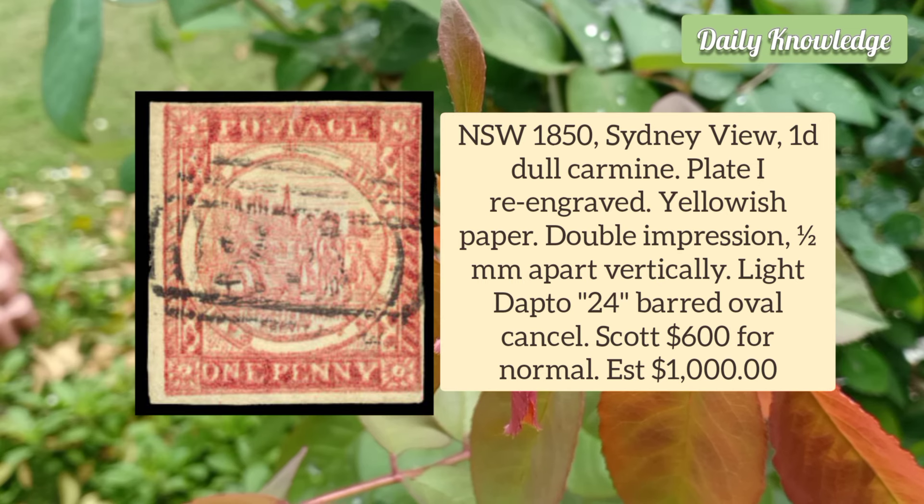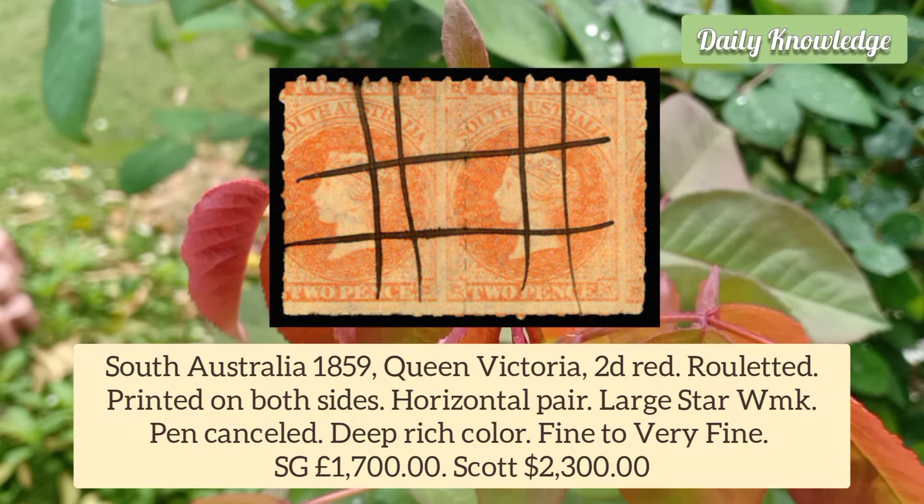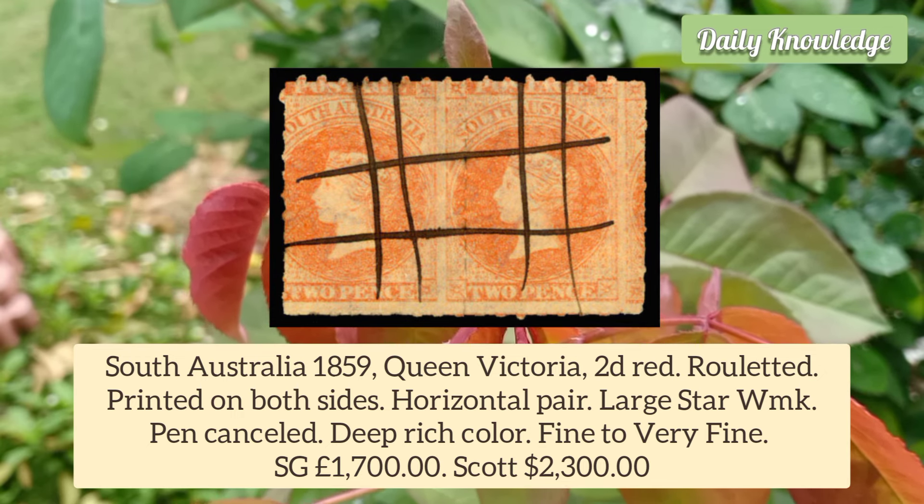New South Wales 1850 Sydney View 1D Del Carmen Plate 1 Re-Engraved, Yellowish Paper, Double Impression Half Millimeter Apart Vertically. South Australia 1859 Queen Victoria 2D Red, Rouletted, printed on both sides.